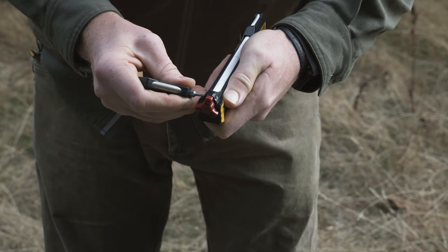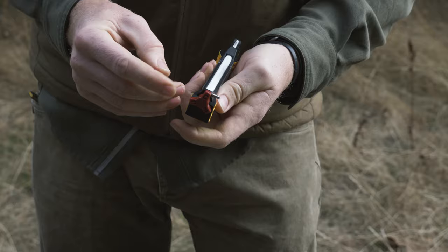If you need to replace the ceramic rod, there's a pin by the red knob that you can push out. Then the ceramic rod slides out, and you can find those replacements on worksharptools.com as well. Last but not least, the leather strop — we do have replacements available for the leather strop, again at worksharptools.com.